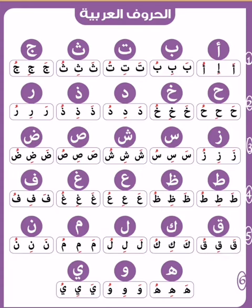In the name of the Lord, the Most Gracious. Alif: A, I, U. Ba: B.